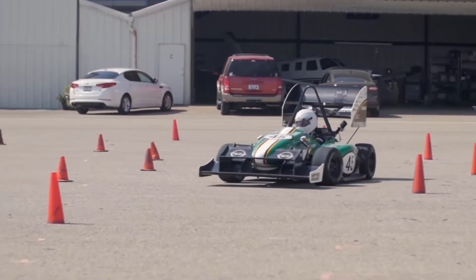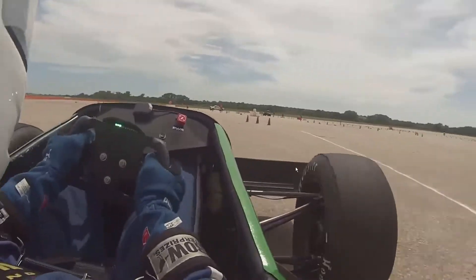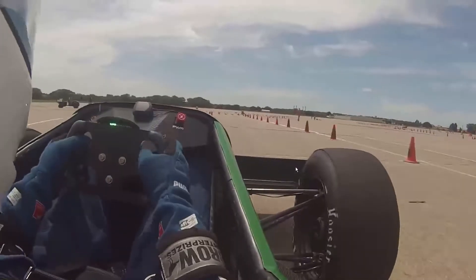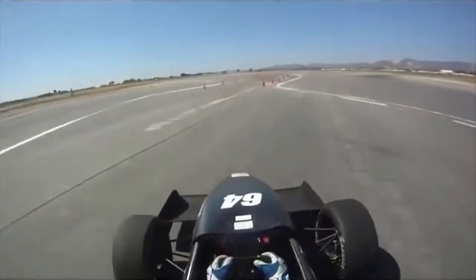We start on Saturday morning at sunrise by driving the truck and trailer out to our testing location. We unload the car and start testing all the scheduled tests we had planned. We stop testing at sundown and repeat the same process on Sunday, ending up with two full days of testing that give us lots of critical data. Testing is a very crucial period because it allows us to test the reliability of our components, validate our design choices, tune certain aspects of the car like the suspension to make the car handle better, and gather data to aid us in designing next year's car.